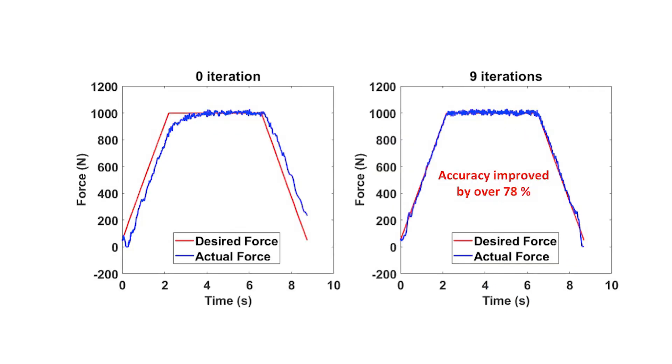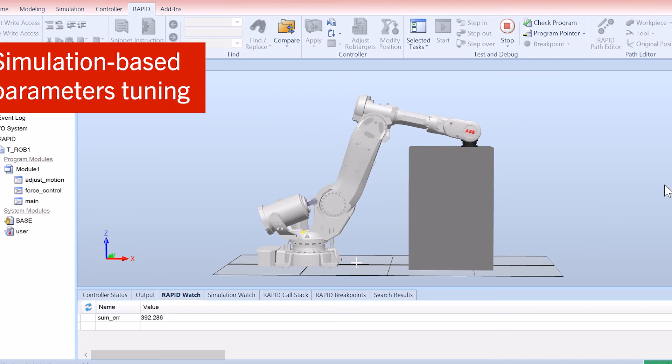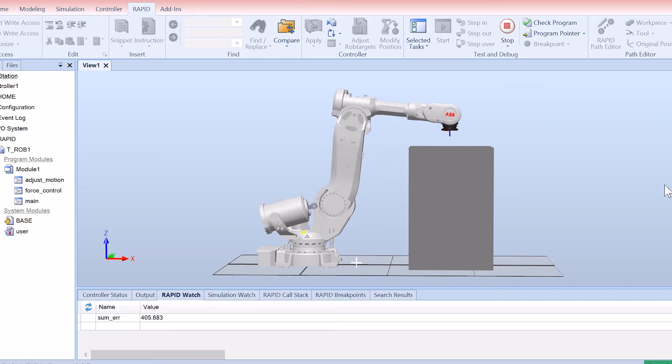The iterative algorithm updates the robot motion command based on the force tracking error in each run, and the force tracking accuracy improves through this iterative refinement process. We use ABB's high-fidelity dynamic simulator, RobotStudio, to tune the update parameters in the iterative algorithm.